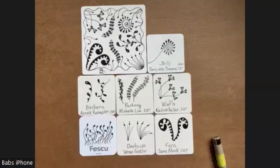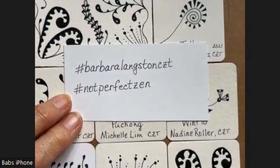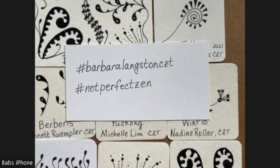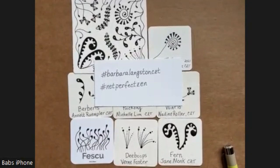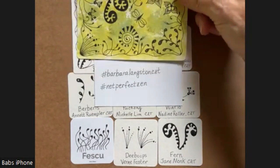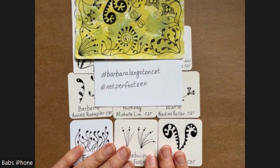Thank you. I hope you enjoyed this. I have noticed that people are using this hashtag — I was kind of surprised when I found that. You can use Barbara Langston CZT as a hashtag, and Not Perfect Zen, and that helps me to find the tiles that you've done. I apologize to some people who have posted their tiles and I didn't see them for a couple of days — that's partly because I'm trying to not be so addicted to social media. Thank you again. I hope you have a great weekend. Hope you're doing well. Thanks for following my videos, thanks for your comments, and I'm welcome to suggestions also. Thanks again. I'll see you next time. Bye.